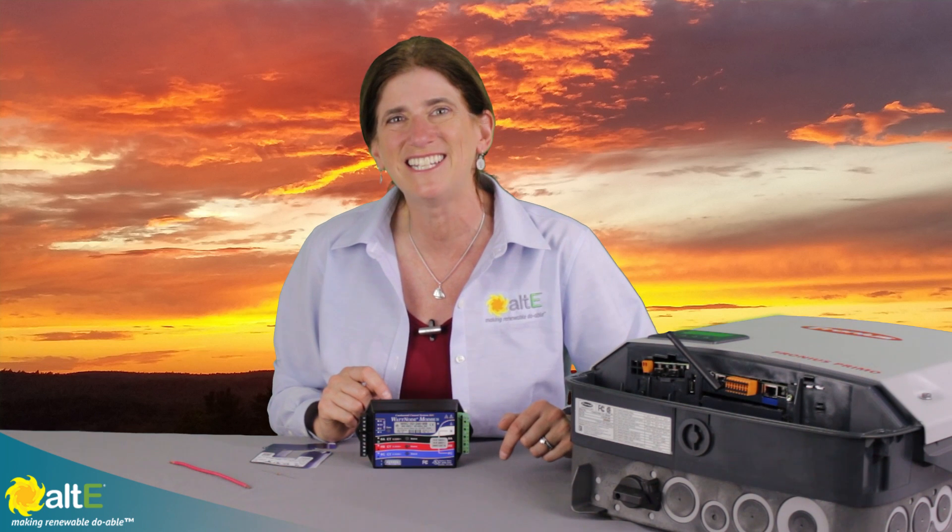It's only going to use about one and a half watts, so you're not going to be losing a lot of power by using this. This is the Smart Meter by Fronius to use with their inverters. I hope this was helpful. If so, give us a like and a share, and be sure to subscribe to our Altistore channel so we'll notify you when we've got new videos coming out. And don't forget to go to our website at altistore.com, where we've been making renewable doable since 1999.